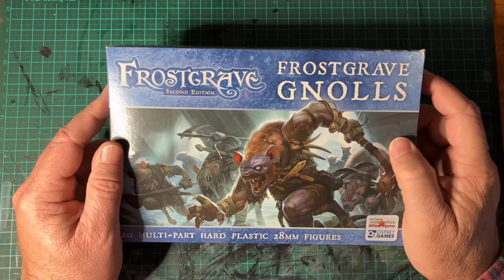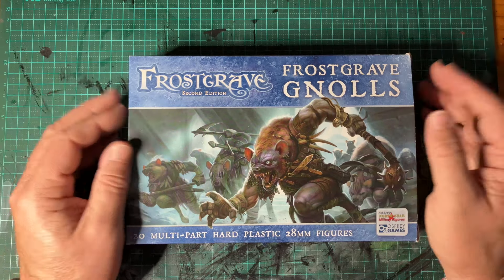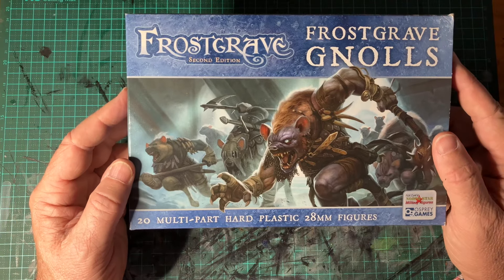G'day and welcome to another edition of Sage the Dusty Page. Today we're going to have a look at the Frostgrave Gnolls kit, where you get 20 multi-part hard plastic 28mm miniatures.